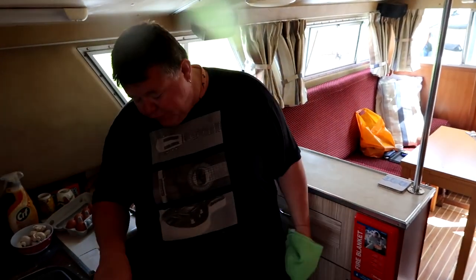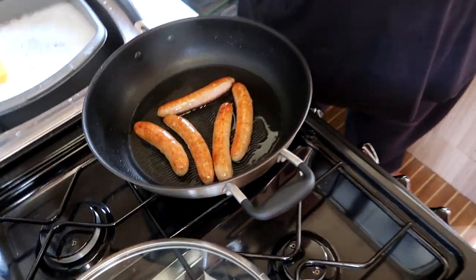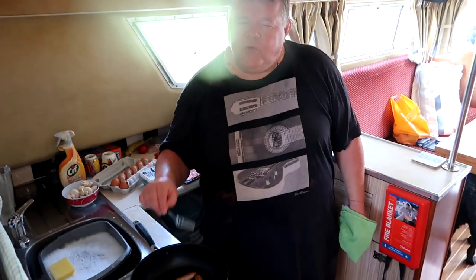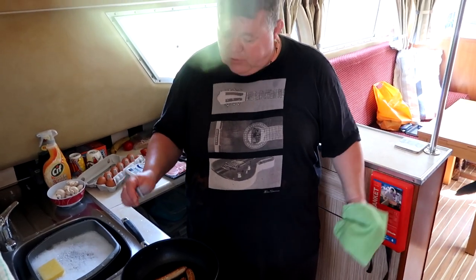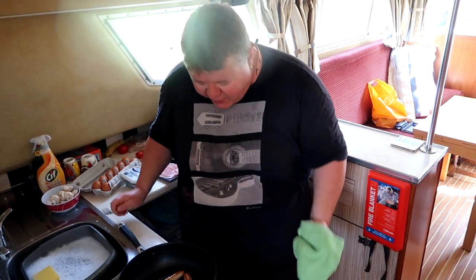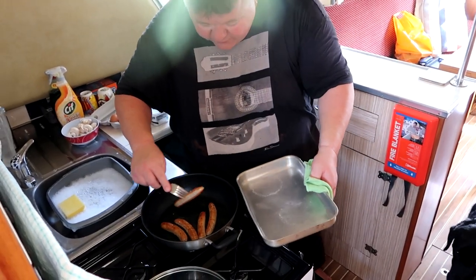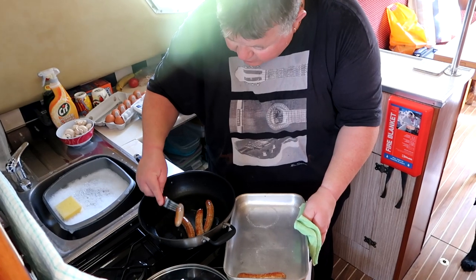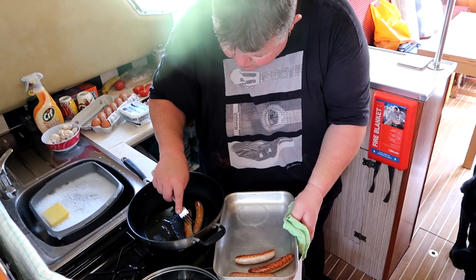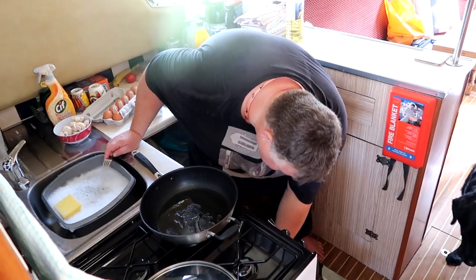The sausages are cooked — I've done them fairly quickly so they're not fully cooked all the way through, but they'll finish off in the oven. The idea is you don't want to take them out dried up and horrible, so I've slightly underdone them and they'll just finish off nicely in the oven. The tray is nice and hot — in go the sausages, straight back into the oven.